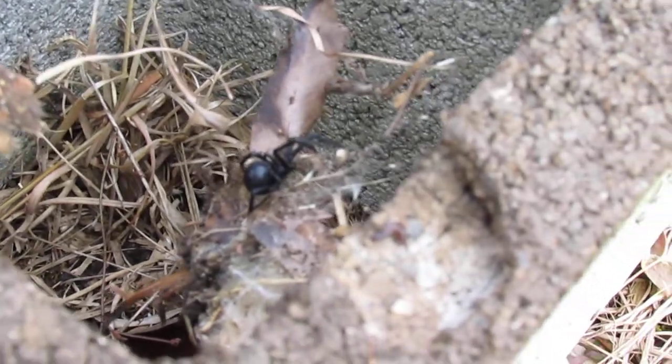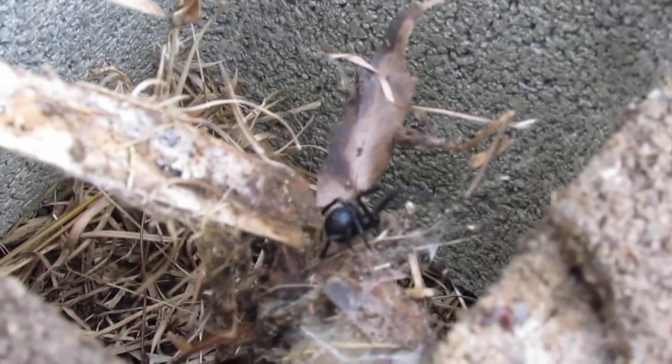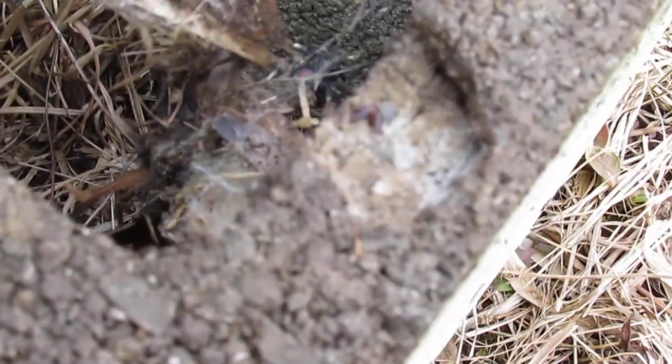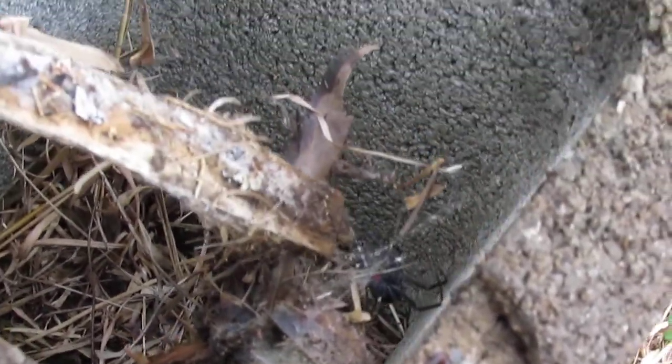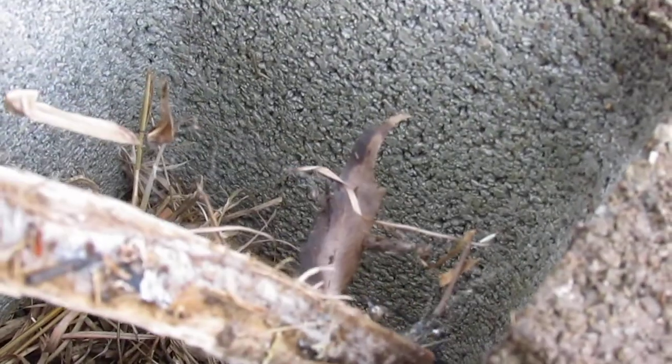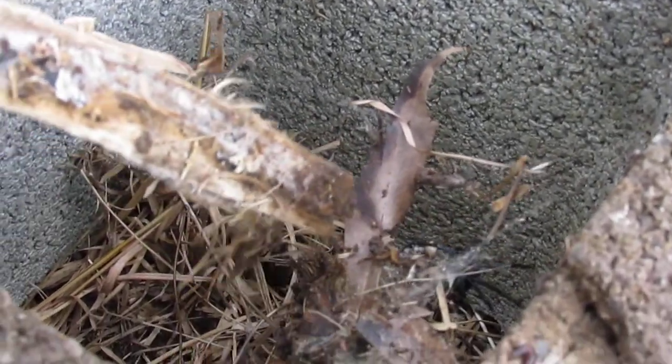Now you can see — there it is. Now it just opened back up again and you can see it's very much alive. You want to see if you can pull them out of there and then we can get a little bit better view, and maybe put it up on my glove over there.